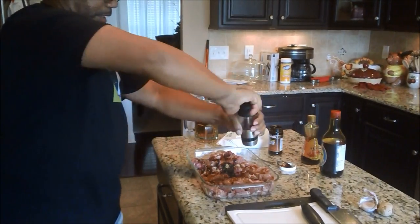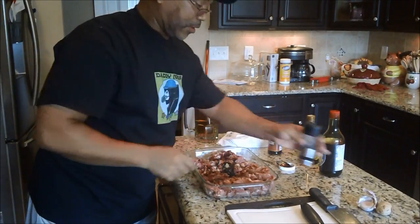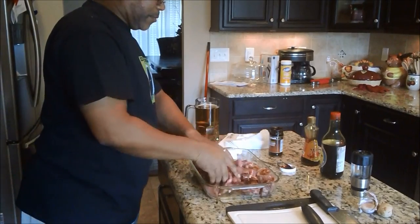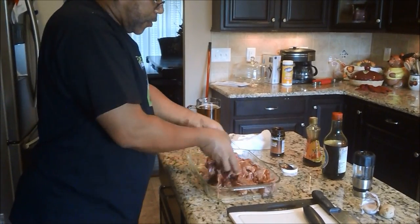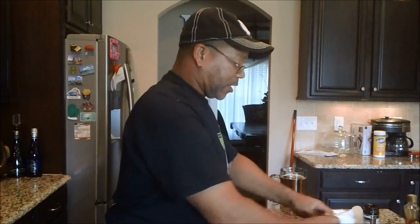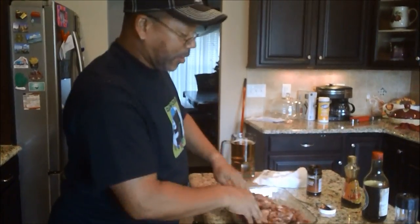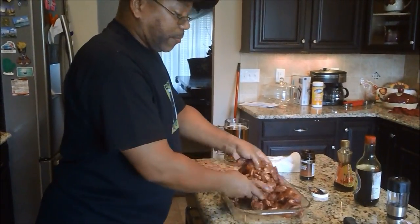Some fresh cracked white pepper, just like that. I'm going to get my fingers in here and mix this all together. If I need to add more, I will. I'm satisfied with the amount, and then we're going to let this marinate for about an hour.